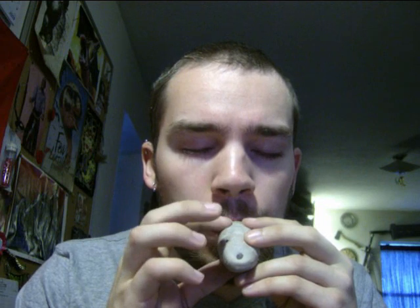And as you can hear, I'm finally learning how to play pendant ocarina.